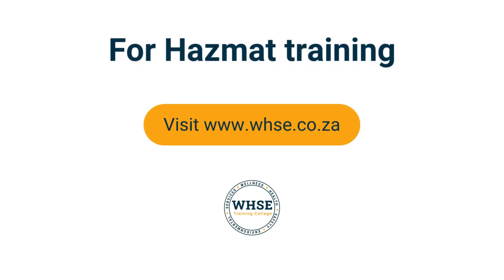For inquiries about hazmat training, visit our website at www.whse.ceo.ca.